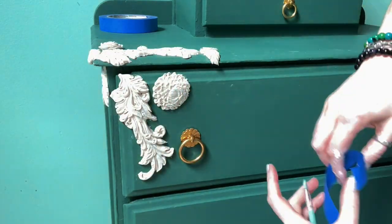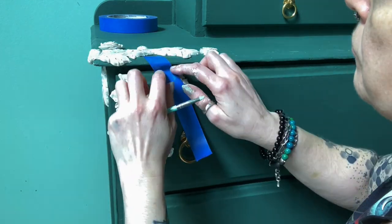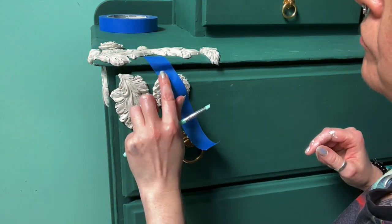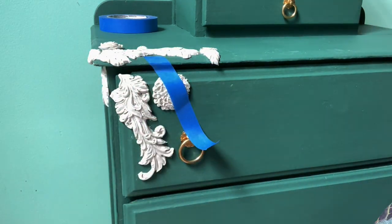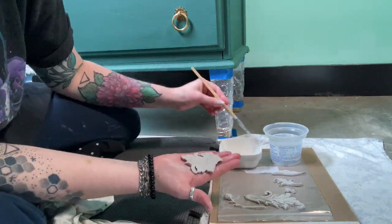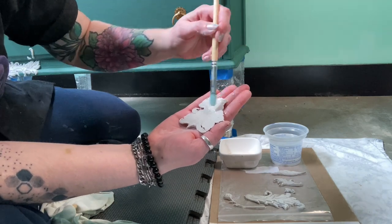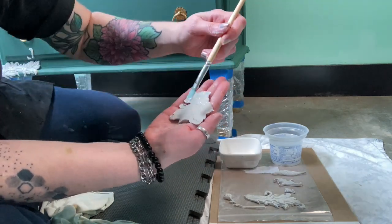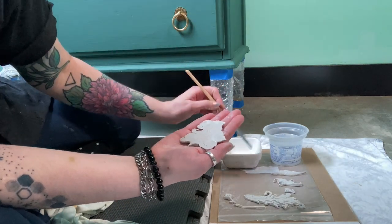I used some painter's tape to keep this piece on so it wouldn't slide down due to the amount of wood glue I had on there, but I didn't have to do this for many other pieces. Right now I'm going to show you how much wood glue to put on — I think this is referred to as a skim coat — a very light coat that I'm bringing all the way to the edges, because they will pull up like I mentioned earlier.